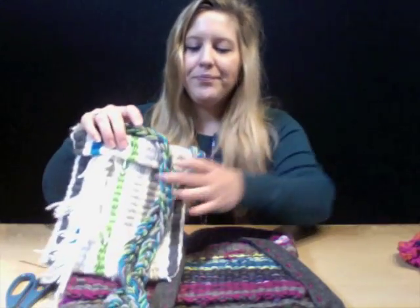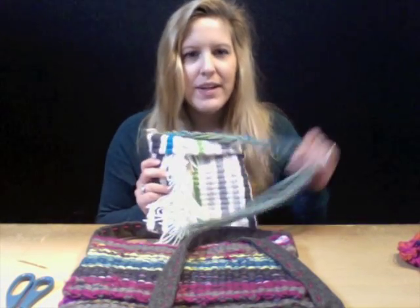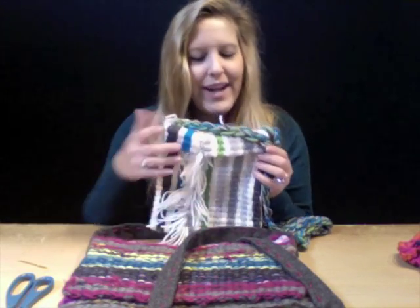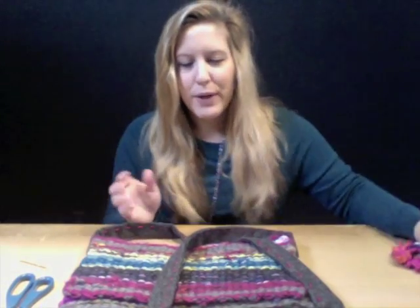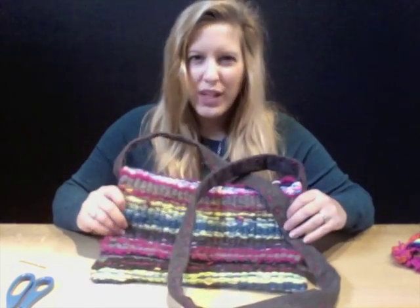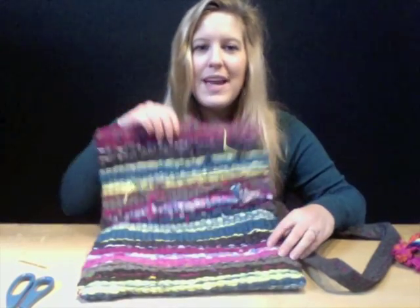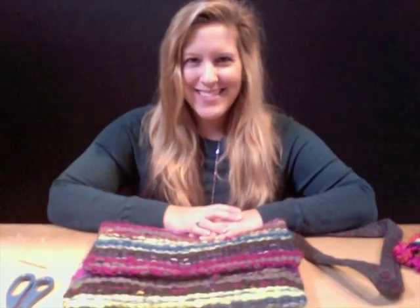The second purse I'm going to show is another type of hipster, but we're going to learn how to put fringe on the outside and fold over a really cool cuff. And the last bag I'm going to show is how to create a really cool messenger bag. This is done using two looms — it has a flap and an inside. So let's get started!